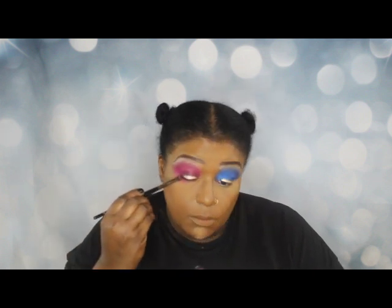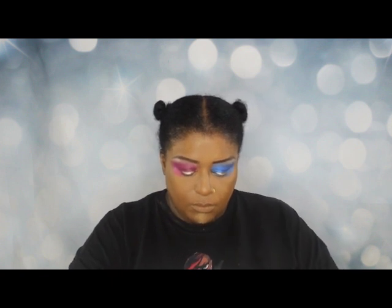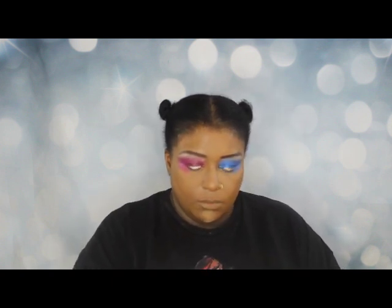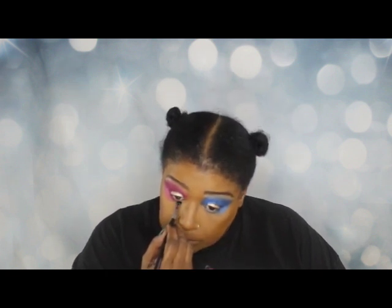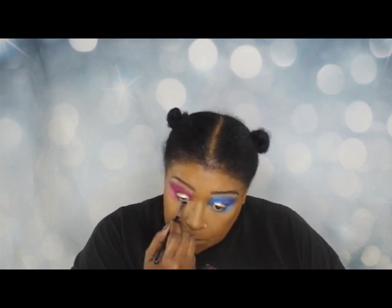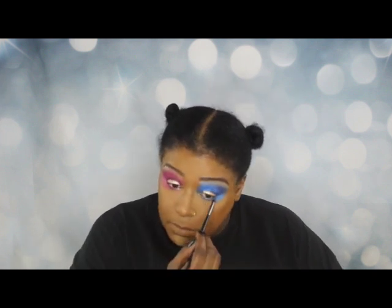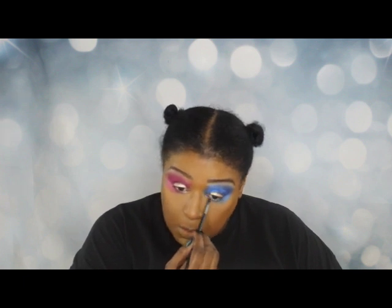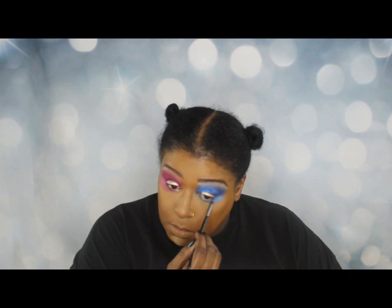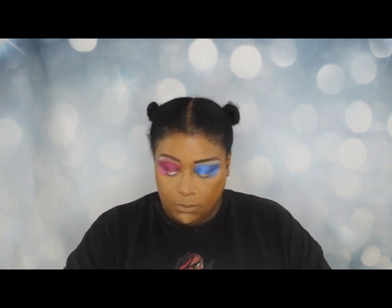I'm going to drag some of the pink down into the hollow on the side of my face, and as you can see I've done that for the blue side as well. I'll do a little more color down in the corners — I think it's pretty. I'm going to blend it out a little bit. I just had a really interesting idea for that blue shadow and that white lid — I'm going to have to give that some thought.